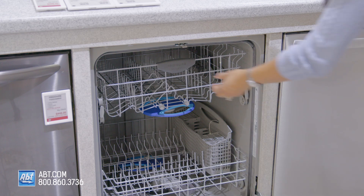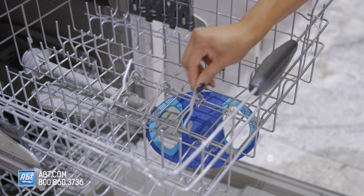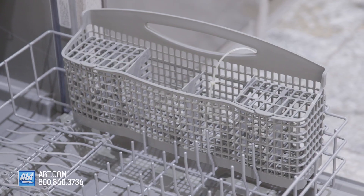It comes with two nylon coated racks. The upper rack has two half rows of adjustable tines. The lower rack has two rows of folding tines and a silverware basket.